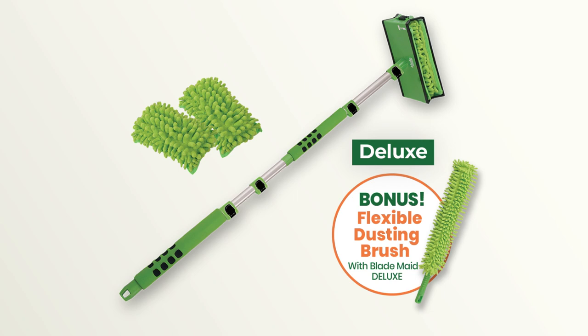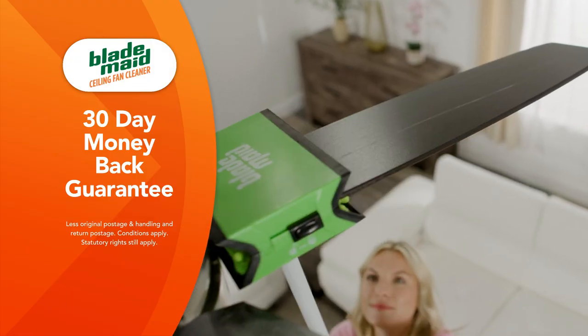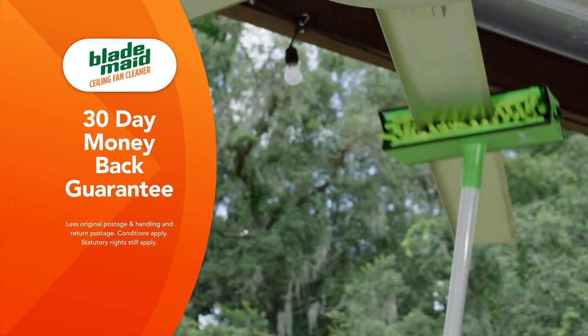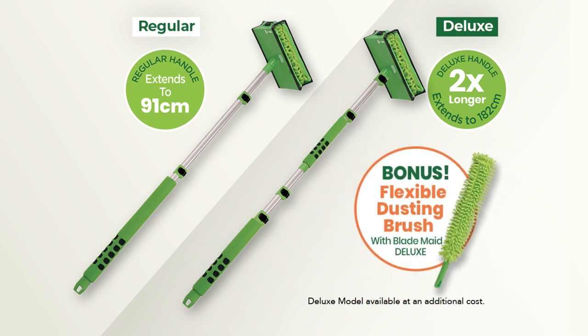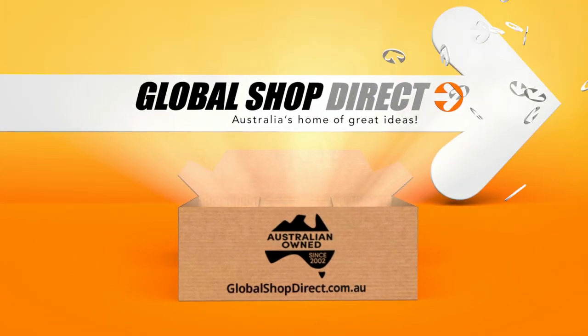It's yours as an added bonus when you order BladeMade Deluxe today. Plus, BladeMade comes with Global Shop Direct's 30-day money-back guarantee. BladeMade is the best no-mess way to clean your ceiling fan. For higher ceiling fans, upgrade to BladeMade Deluxe with the bonus flexible dusting brush. Order yours today. Global Shop Direct!